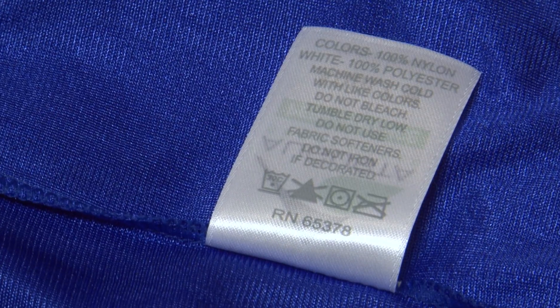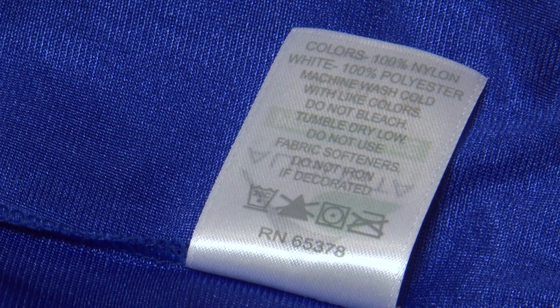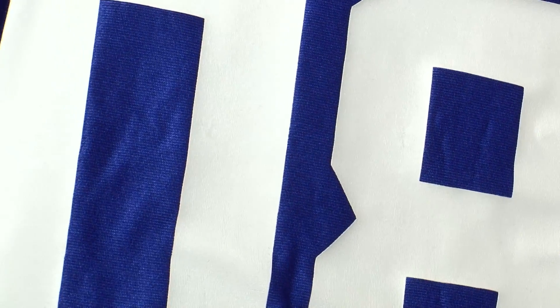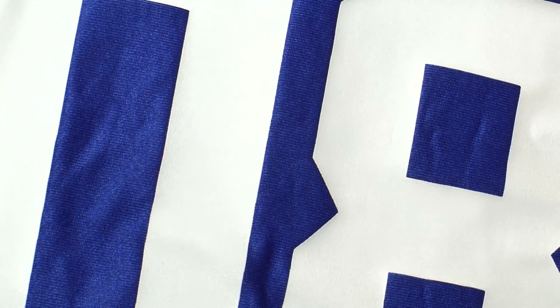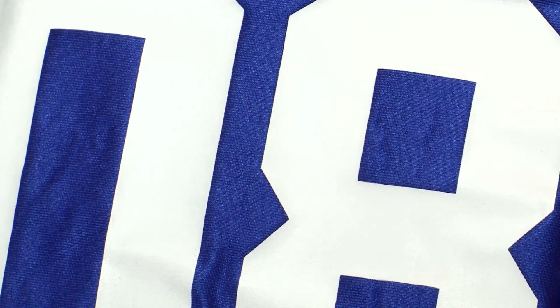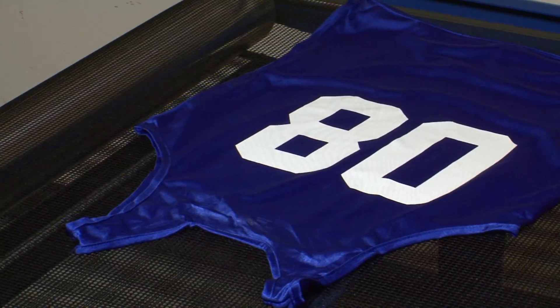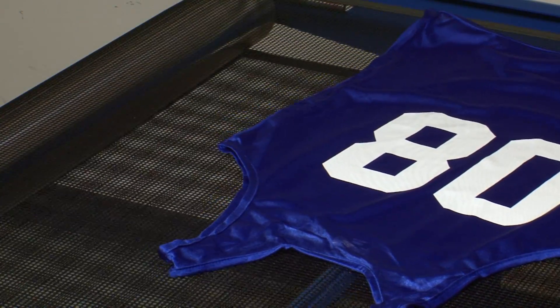Nylon jerseys see more abuse than most garments, and therefore require a very durable print. Rutland designed EN 9474 nylon mesh white for extreme durability and adhesion with a glossy finish. Keep in mind that nylon inks offer no bleed resistance. Polyester mesh jerseys require Rutland Superpoly White.